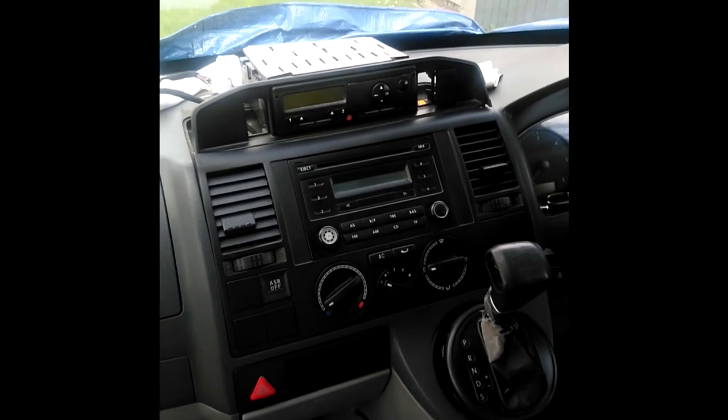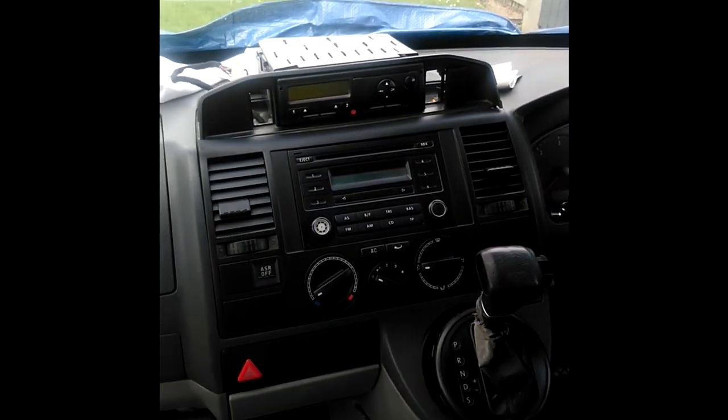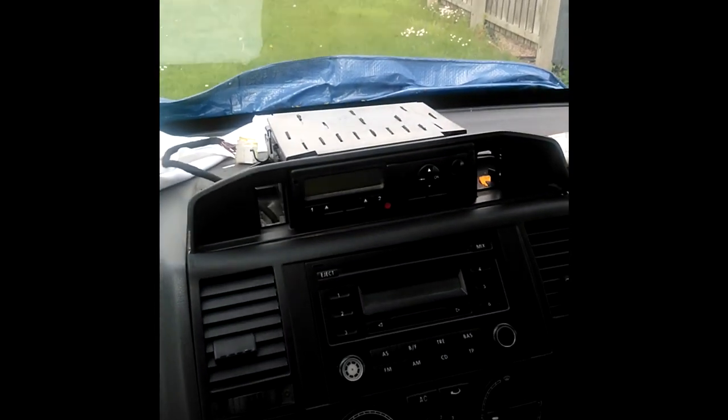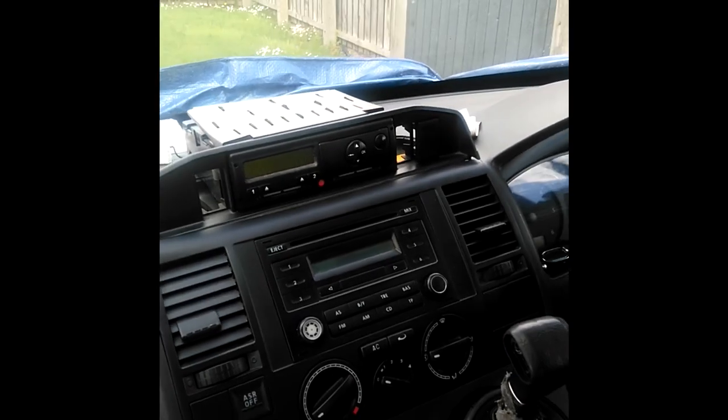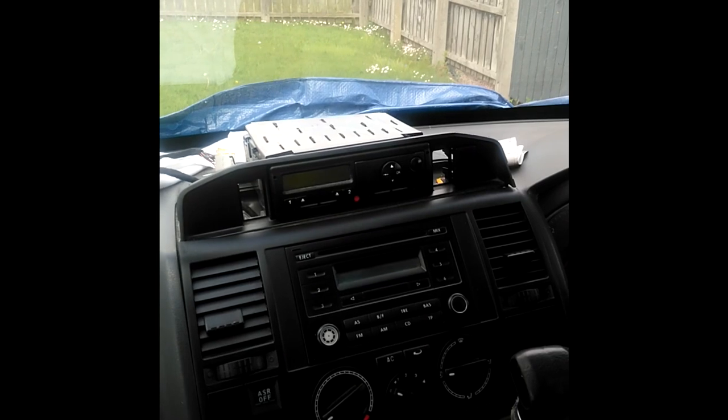Just give me a minute while I switch the camera around. So as I was saying guys, here we have our job for today. The old radio is coming out, but attached to the old radio up in the top here — if you can see it in this sort of shadow — is a tachograph as well.